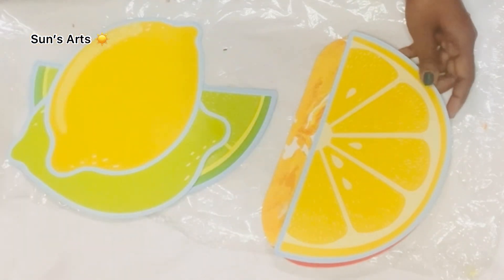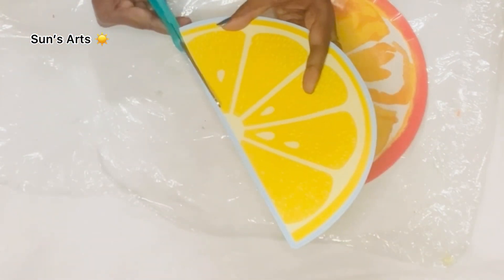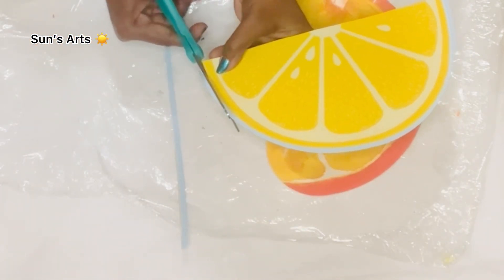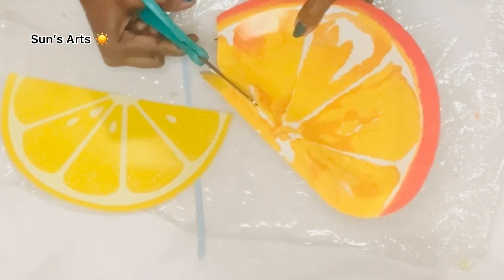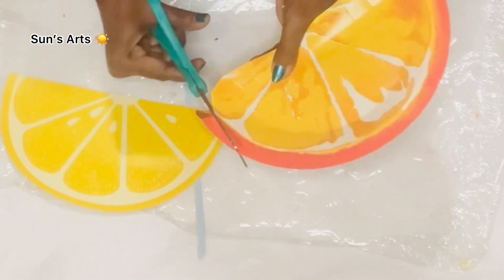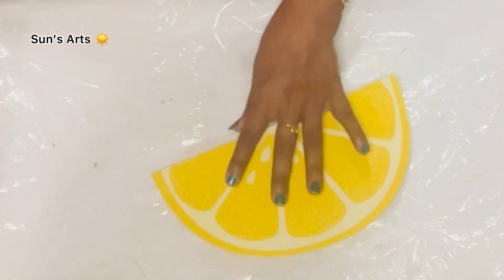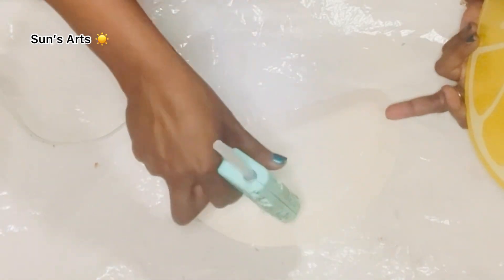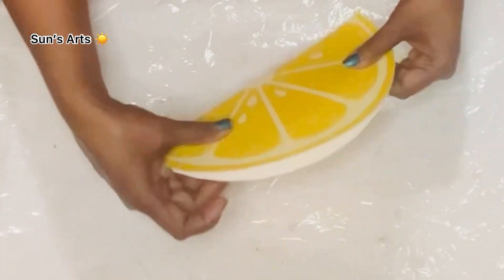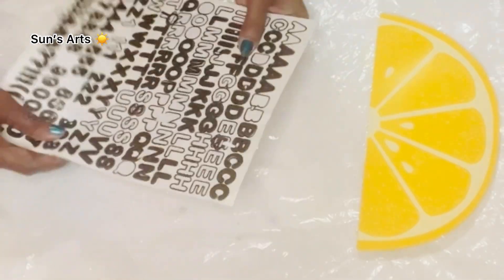I'm also going to use this half lemon sign on top to create a sign out of it. I cut off the blue-colored border all around it and also trim the excess from the lemon plate so it exactly fits on top of the lemon sign. I then take a generous amount of hot glue, spread it onto the plate, and press the paper cutout on top so they stick together — they're a perfect size for each other.